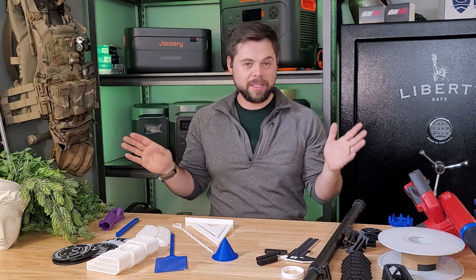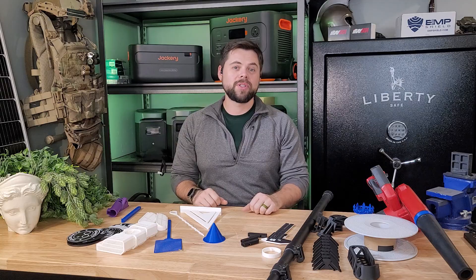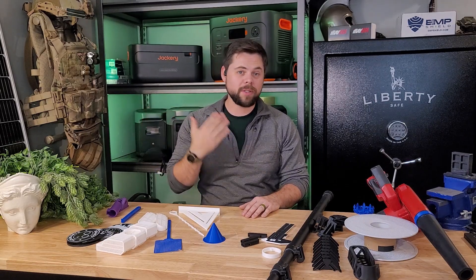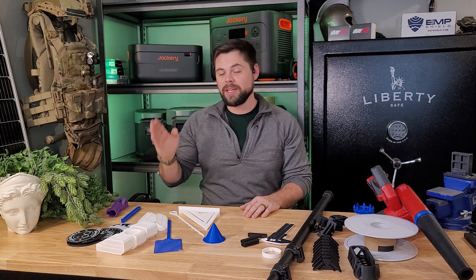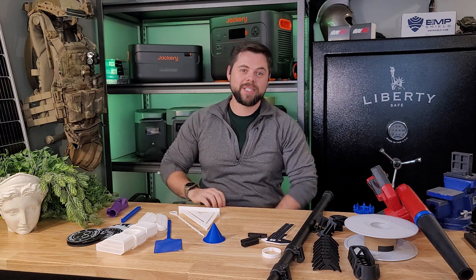There are tons of different brands out there, but Bamboo Labs has some of the highest reviews and best units available, which is why I chose the X1 Carbon. I wouldn't say this should be one of the first things you buy — you should have solar or backup batteries first so you can run it off-grid. But if you're at the stage where you're looking for the next thing to take your preps to the next level, I would definitely look at 3D printing. Thanks guys, be prepared — see you on the next video!